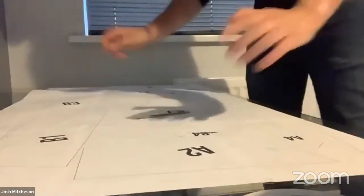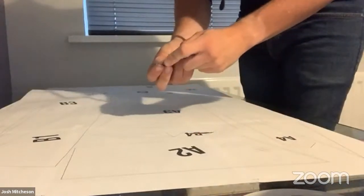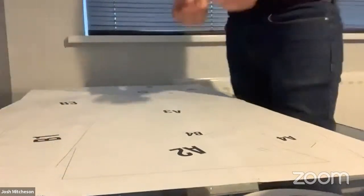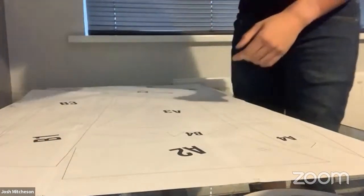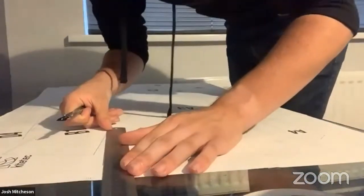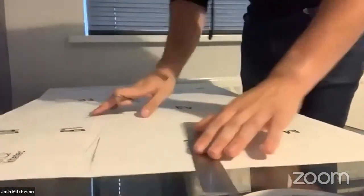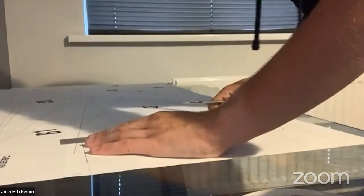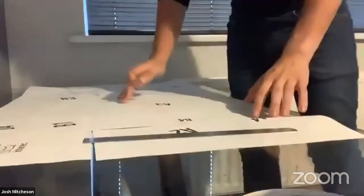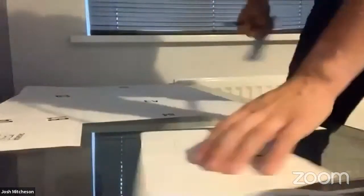Now that you've got all your panels assembled, you can see where you need to cut them. You're cutting on the outside of the line - the lines are as thin as possible so you get closest to the true size of the panel. I'm just going to change the scalpel blade because you don't want to rush this. All we're going to do is line up with the edges and run around the outside, making sure cuts are nice and clean.